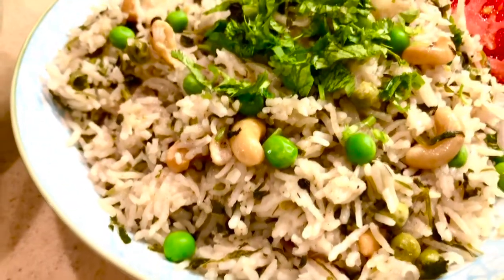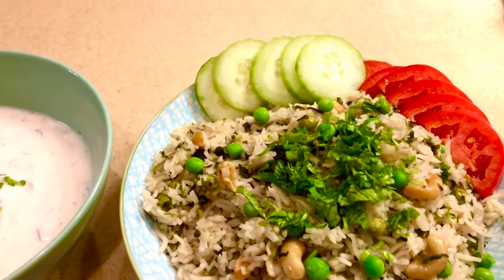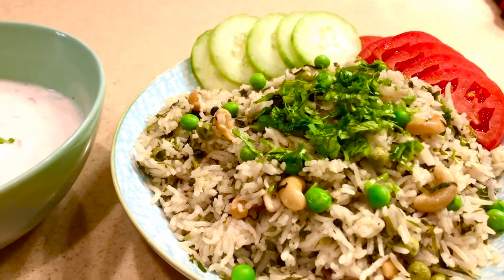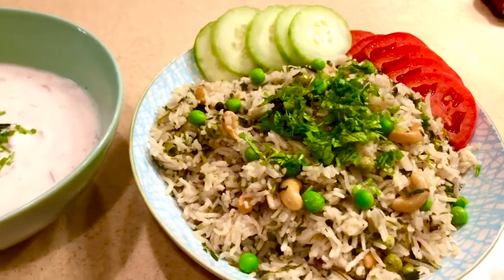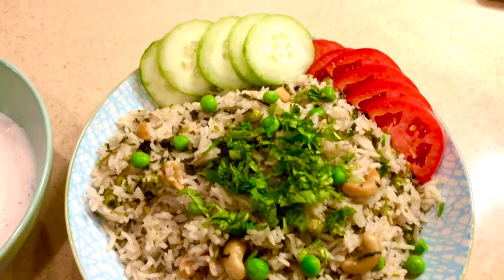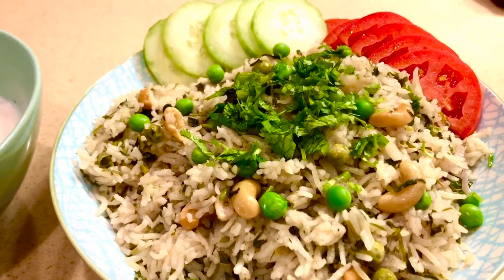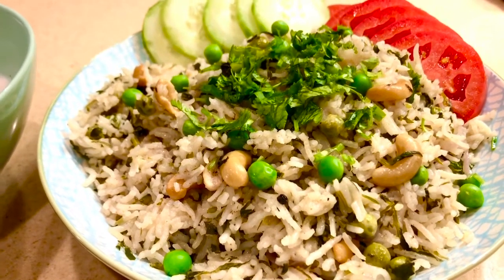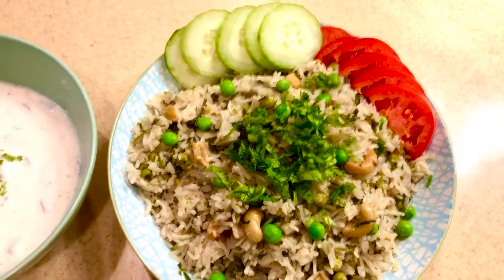Hello foodies, welcome to Foodland. In winter season you see lots of fresh vegetables, and I love leafy vegetables. This is one of the leafy vegetables — fenugreek leaves, which is methi leaves — and I have made green peas and methi pulao this time. This is the complete meal for tonight. Methi has full of iron and I have also added some green peas in it. Let's check out the ingredients for methi mutter pulao.